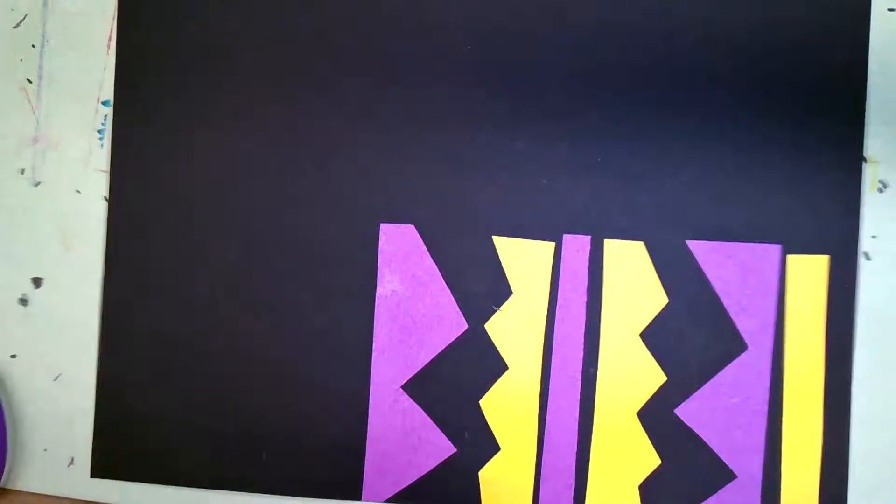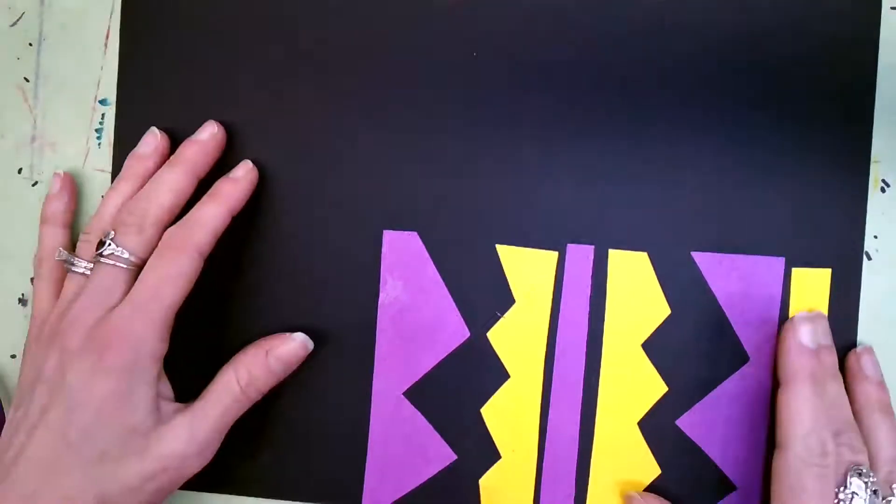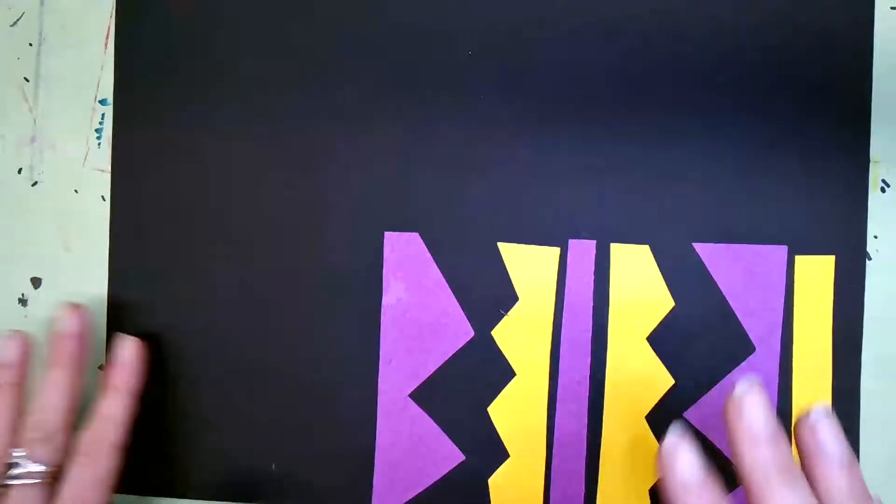Hi guys, this is V. We are going to continue working on adding some shapes and stripes to our kente cloth art.